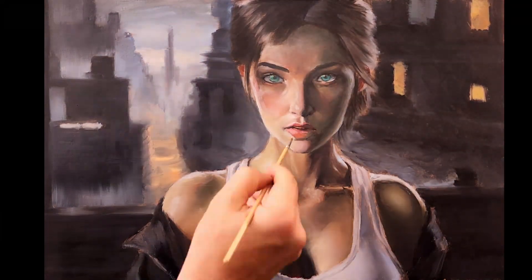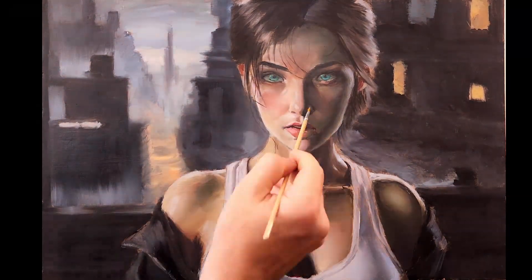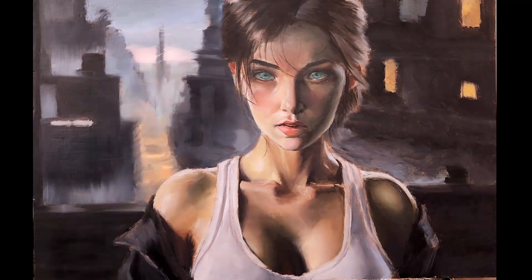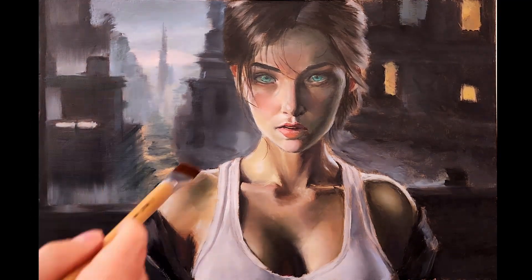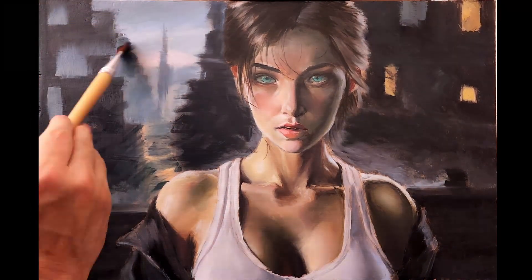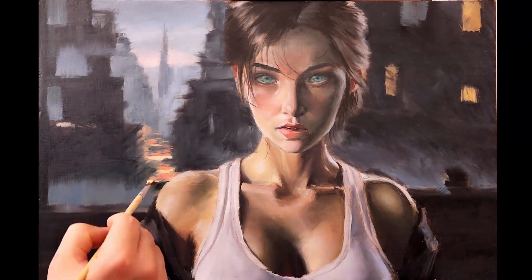As we add more and more layers to the painting, you'll notice we start seeing more depth to the skin — it gives it a little bit of translucency. Skin should not look flat. It should look like you're peering through it a little bit, because you are. That's why you see the color of veins through it — skin is not opaque. So adding in a lot of different colors will give it that variety.